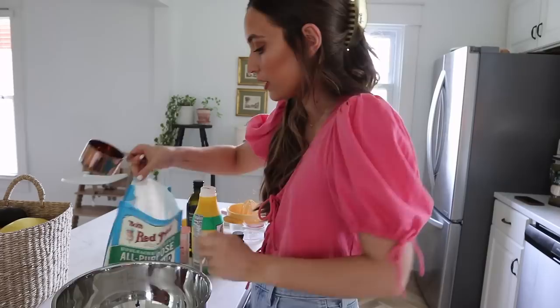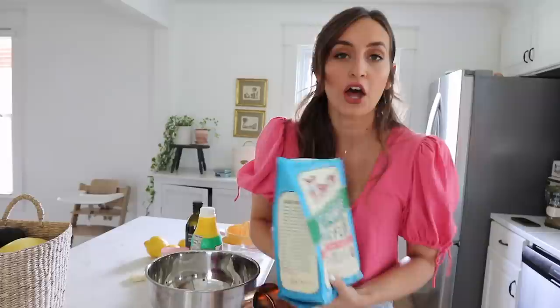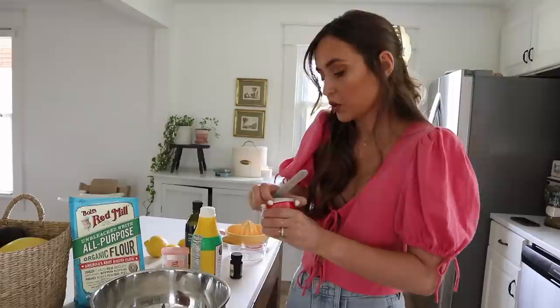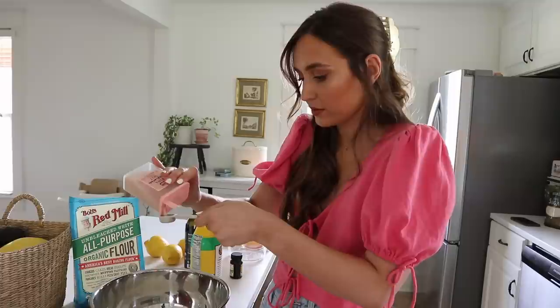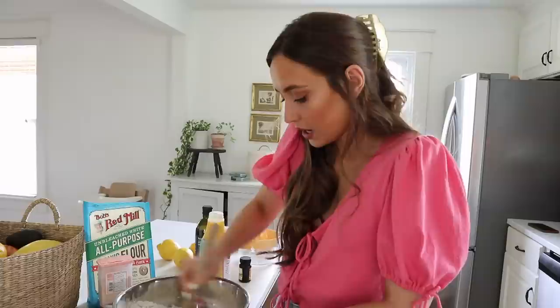Now in this large bowl we're going to add two cups of all-purpose flour. We're also going to be doing a teaspoon of baking powder and a teaspoon of salt. I only have the pink Himalayan salt right now so hopefully that will be okay.